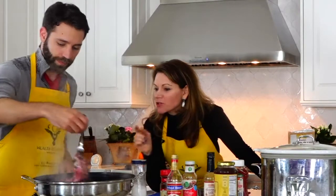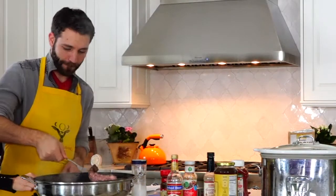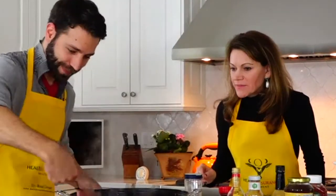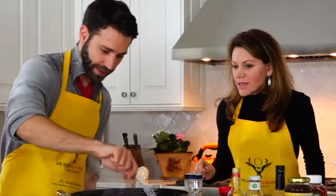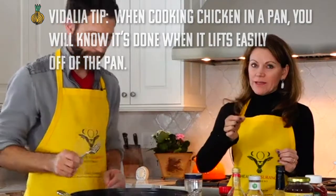We're going to go ahead and flip these — they're perfectly brown. We probably only need to do this a couple more minutes and then we're going to put it in the crockpot. That is absolutely perfect. A lot of cooking is good timing. And here's a trick for chicken: when you're sautéing it, you know it's done when it lifts easily off the pan. The minute it stops sticking, flip it.